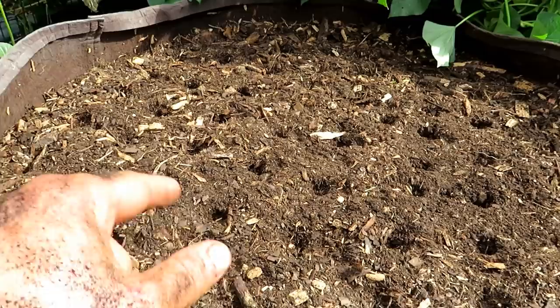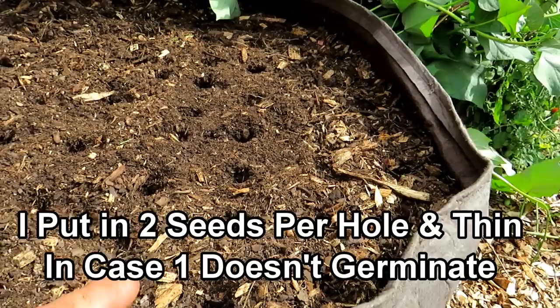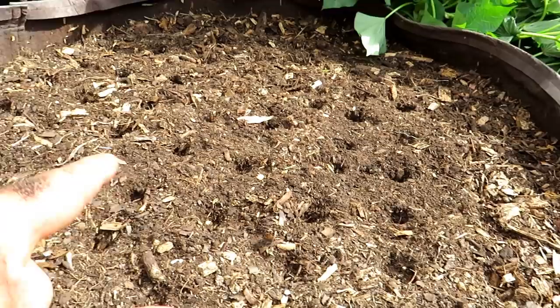Here are the carrot seeds — they're really small. You want to put in at least two seeds into each hole, and you're going to thin them to one carrot per hole when they're about this tall. I'm also going to put in some water-soluble fertilizer — fish emulsion — in about one to two weeks. They don't need any water-soluble fertilizer right now.